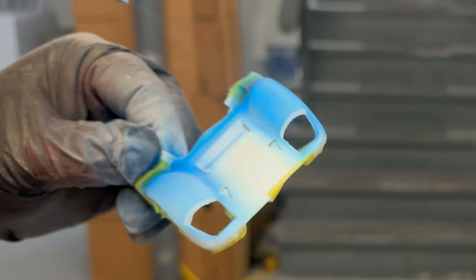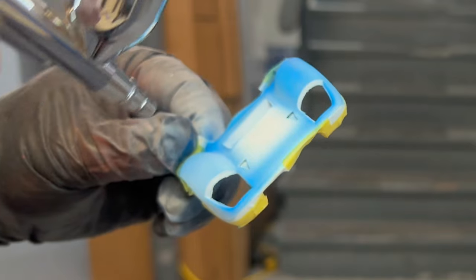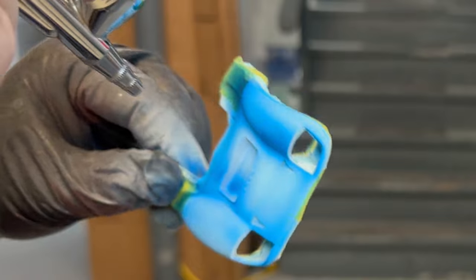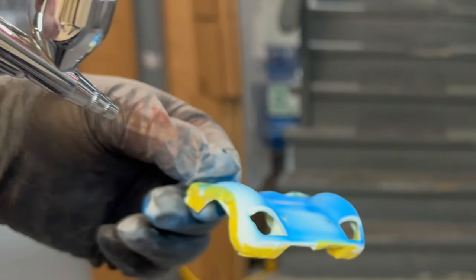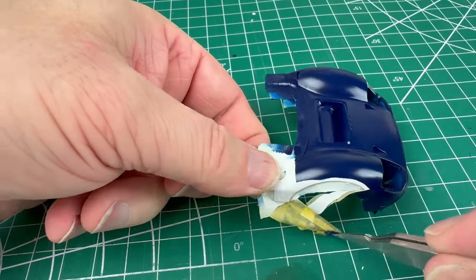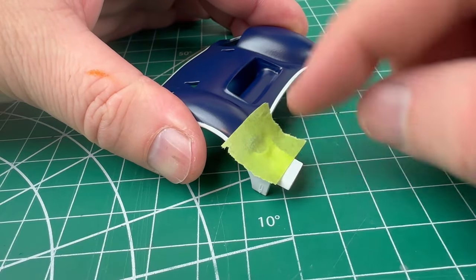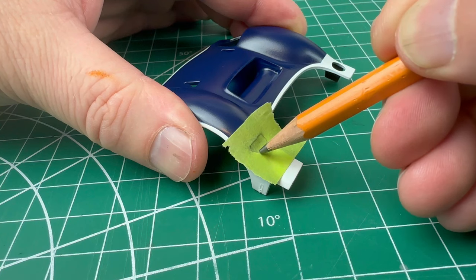The top of the front is taped off and then a dark blue is painted. After all the paint, a semi-gloss is used to seal it all up. Now let's make the grill for that front vent — using some tape we make a template.